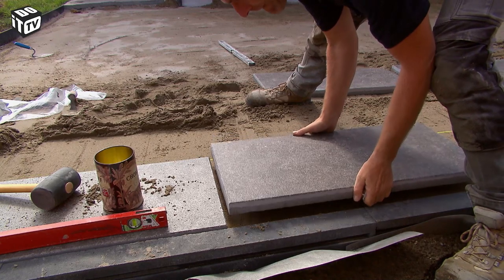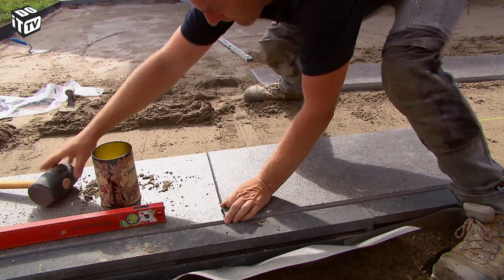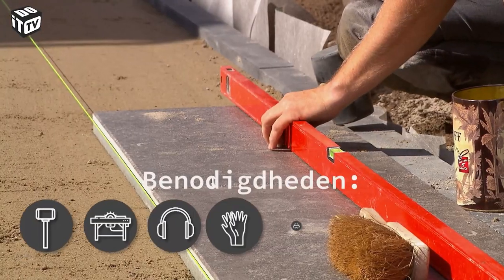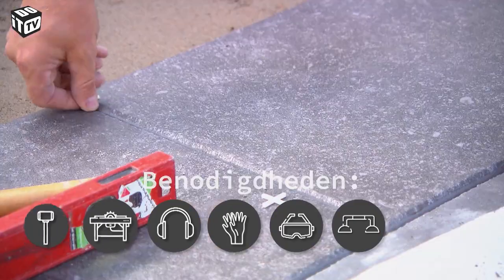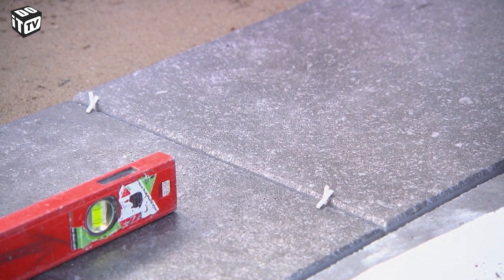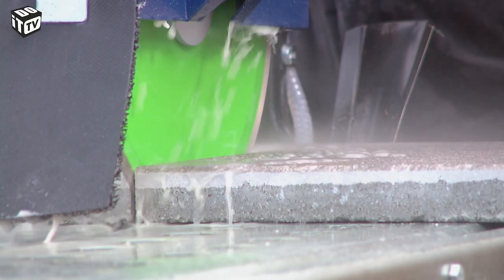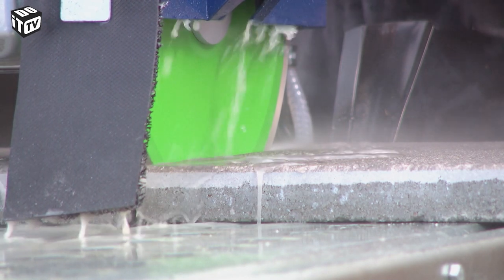If you have prepared everything well, you can simply start placing the tiles. Lay them neatly along the cord and tap them into place with a rubber hammer. Carefully check if the tiles fit properly and remove any remaining stabilizer from the surface. Always provide a joint — in our case, 3 mm. Use cross spacers or plates of the right thickness to maintain your joint. In the second row, we shorten the first tile; to obtain a neat line, it is best to do this with a diamond saw table, which you can also rent.